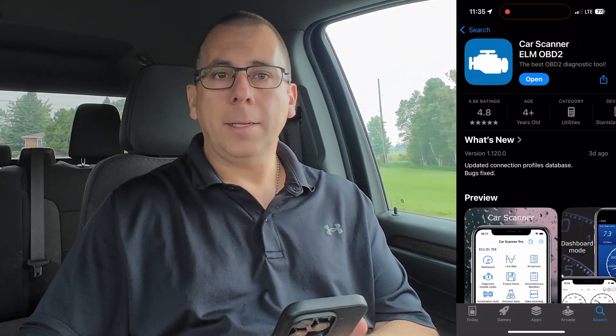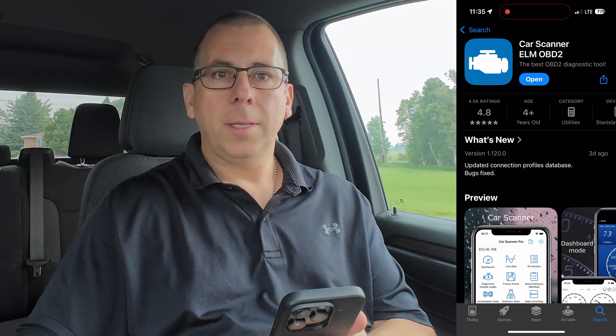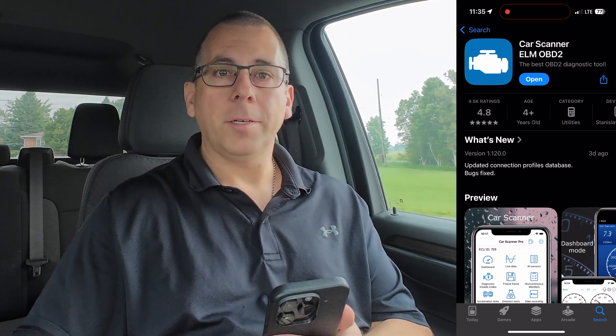The first thing you need to do is download the app. The app is called CarScanner ELM OBD2. The direct link to this app will be in the description of this video.